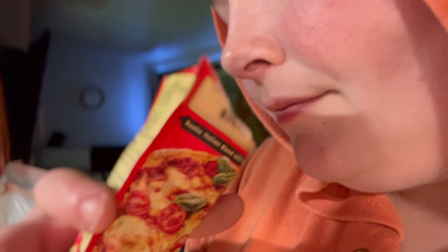Okay, so now we're going to cook it in here. I'm going to get the cheese in there.